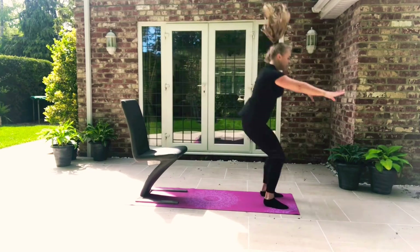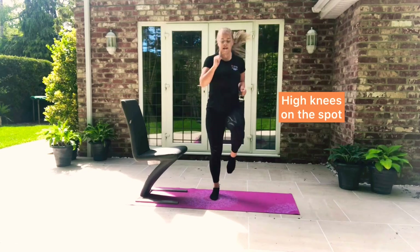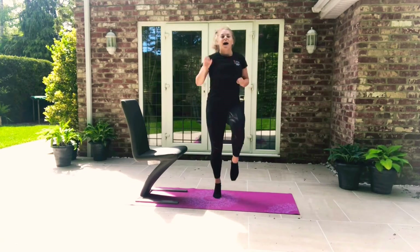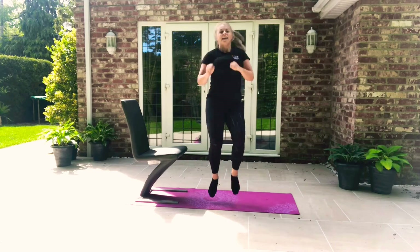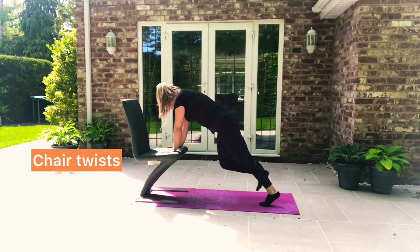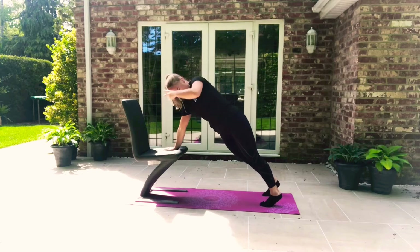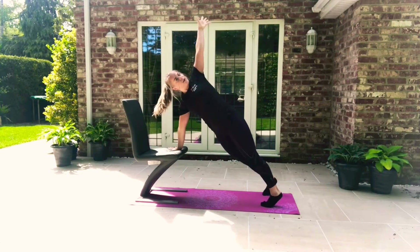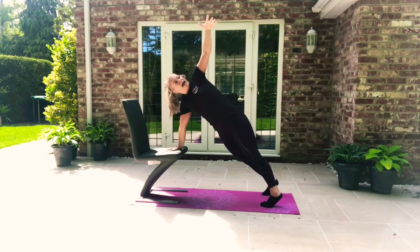Back into high knees — arms up, knees up. Get that body moving. And we move into our twist: straight arms, twist and twist. Two more: one and two. Good.